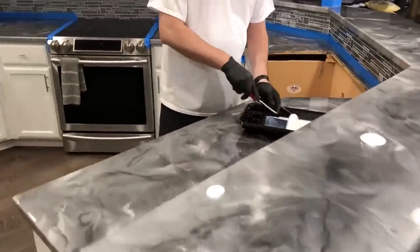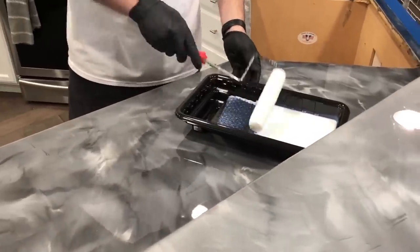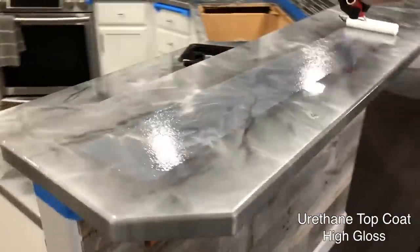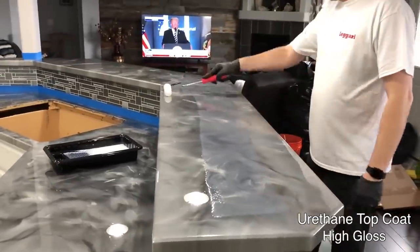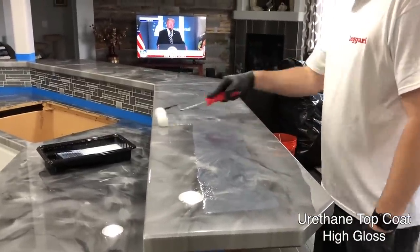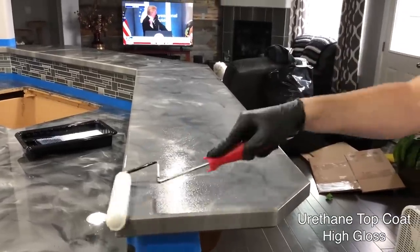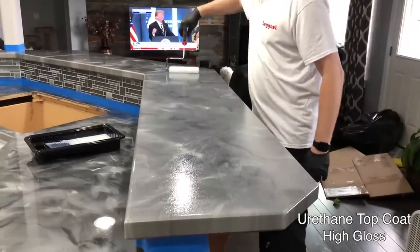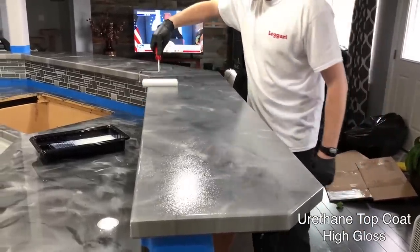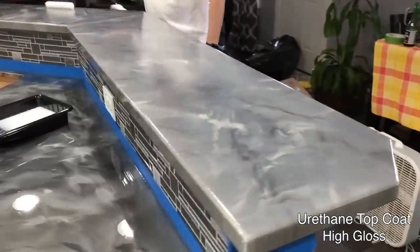I'm just going to dip and roll this top coat like we do every time — get it nice and saturated. Remember this stuff goes a long way; I like to roll down the middle, cross roll, and spread it out. Try to do short manageable sections because this stuff starts setting up. Once you start rolling it out it starts setting up, even though you've got plenty of working time when it's in the bucket or roller tray.